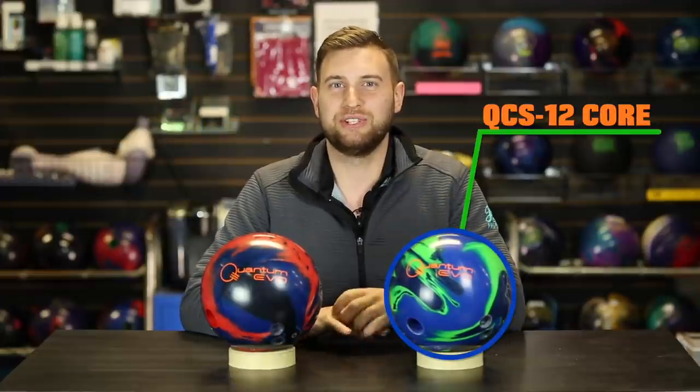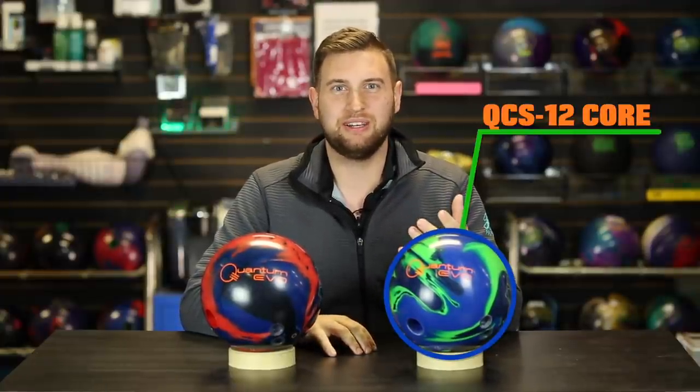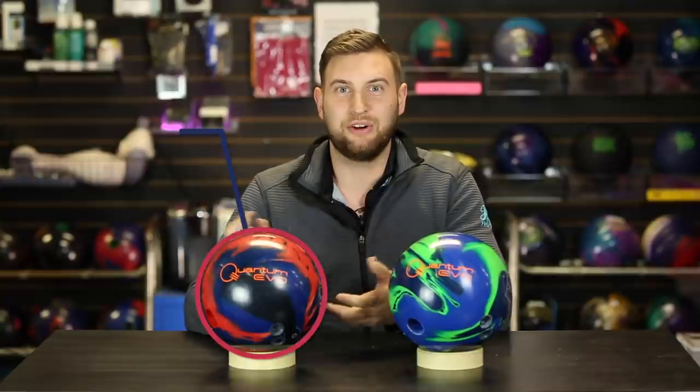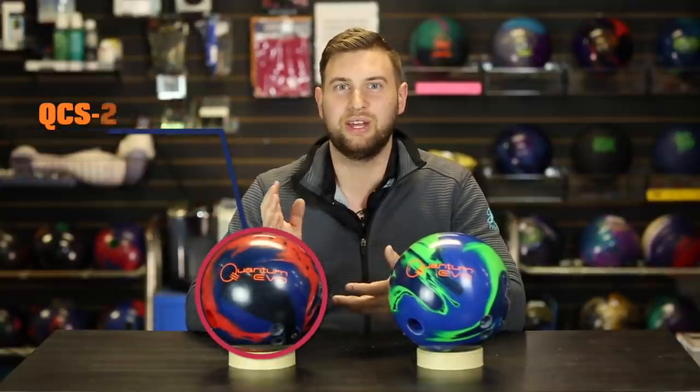Starting with the Quantum Evo Solid: slightly lower RG, lower differential, and lower intermediate differential. That means a smoother, more continuous shape through the pin deck. Flipping over to the Quantum Evo Pearl: higher RG, higher differential, and higher intermediate differential. This core is going to create more length and more response off the dry boards down lane.